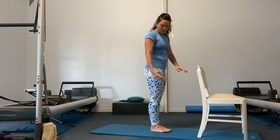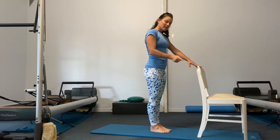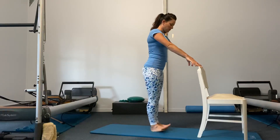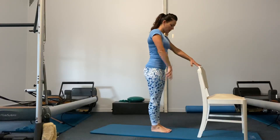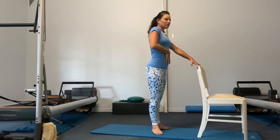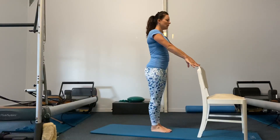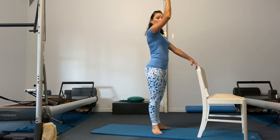You should have started to feel those thighs already, maybe even the calves. We're going to repeat that in turnout. When turning out, try not to turn out from your feet — think about turning out from the tops of your thighs, engaging your glutes. Let's practice a few: first position parallel, turn from the thighs, feel the glutes wrap, feel the lower abs pull up — watch you don't go into that duck bottom. Stay in turnout — heels together, pull up through the inner thighs, grow taller and taller.